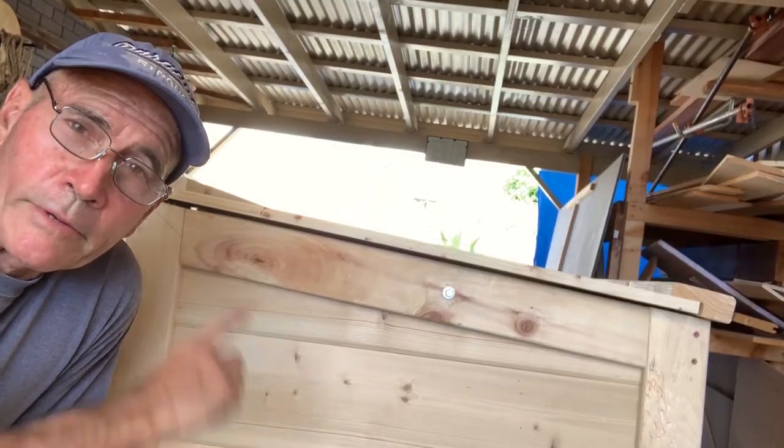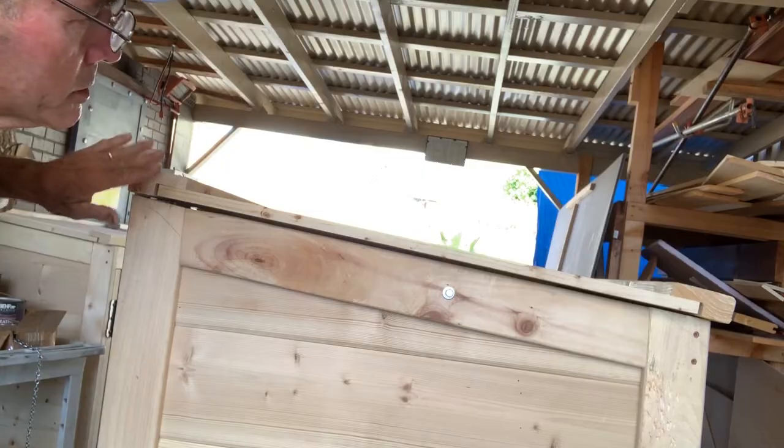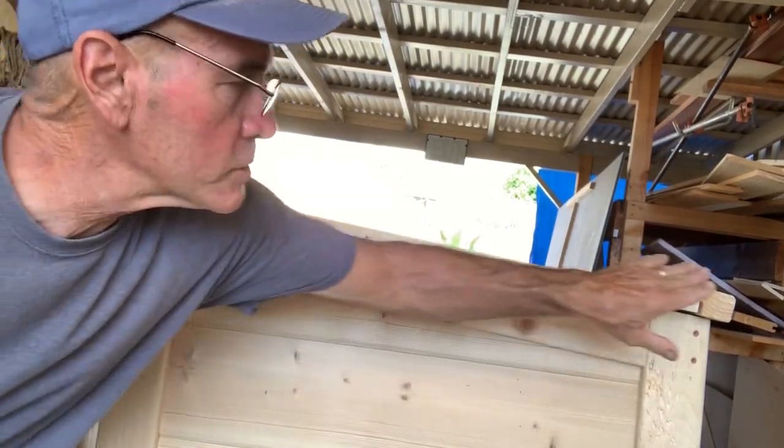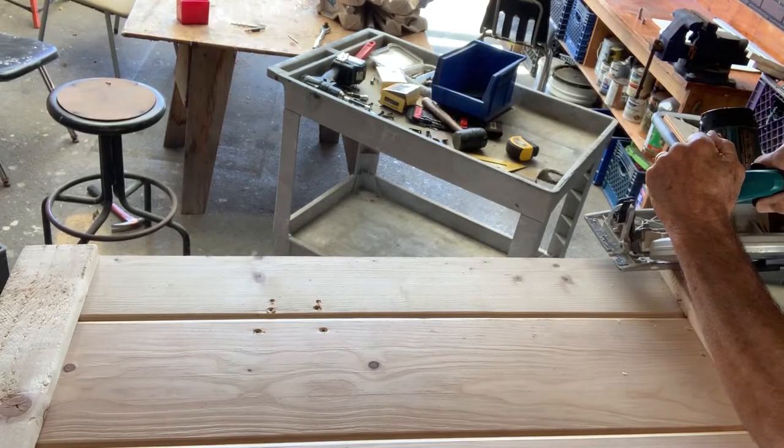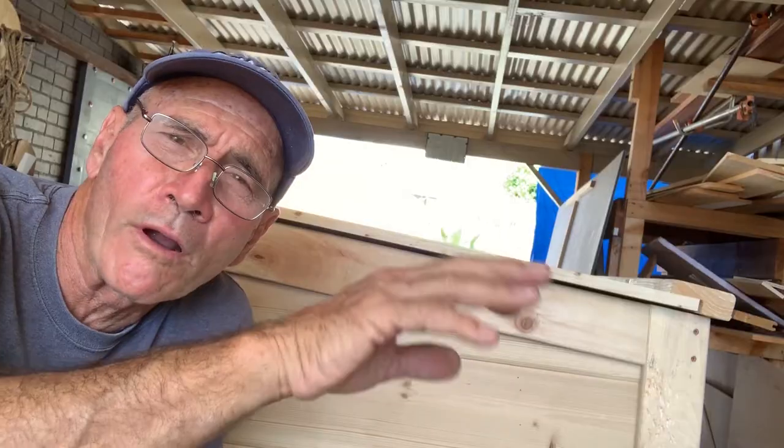My least favorite thing about this design is that this edge right here looks kind of unfinished, so I'm going to put a 45-degree angle there and a 45-degree angle there just to give it a little more panache.